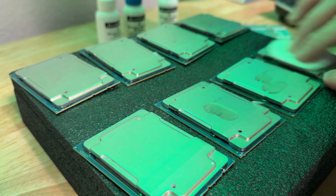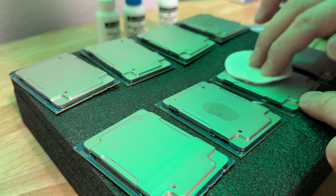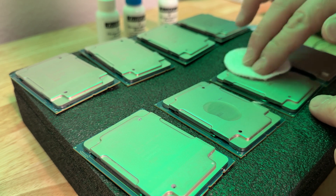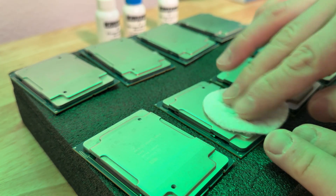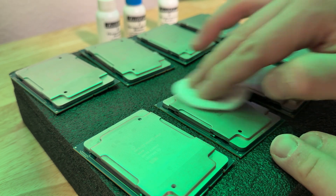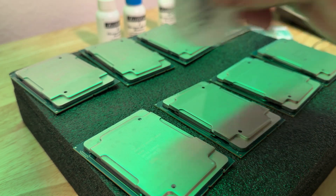Take off any old thermal paste. As you can see, even though I did isopropyl alcohol, there's still more and more thermal paste coming off.